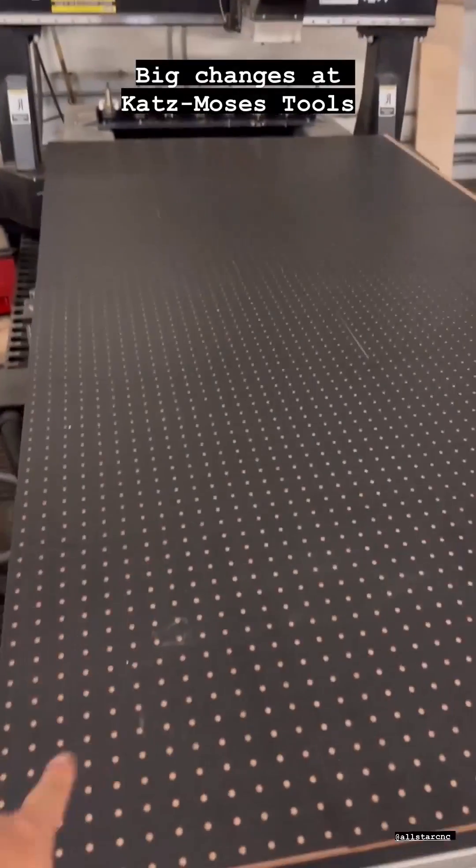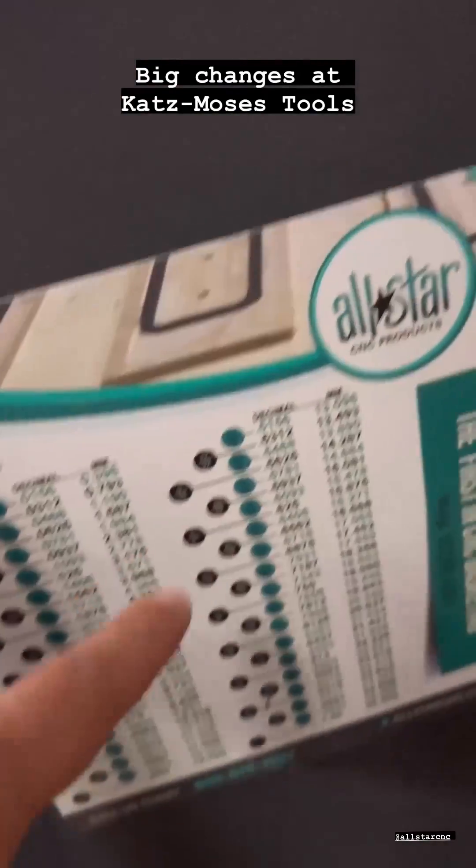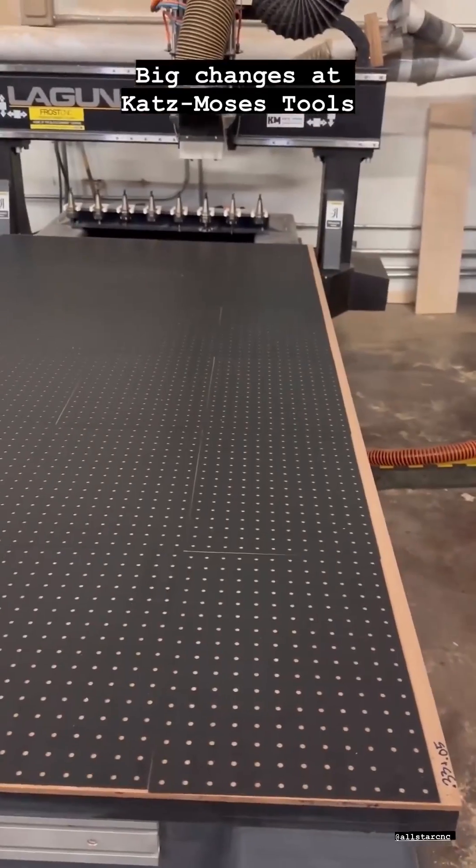I can't say enough good stuff about this AllStar CNC. Here's their logo. It comes with this fun little decimal to fraction converter. Can't say enough good stuff about this.